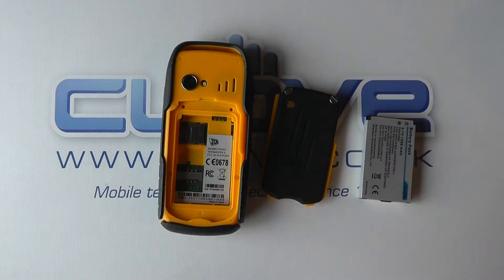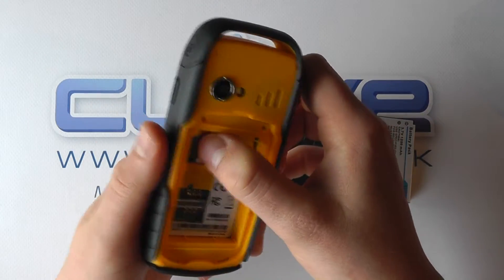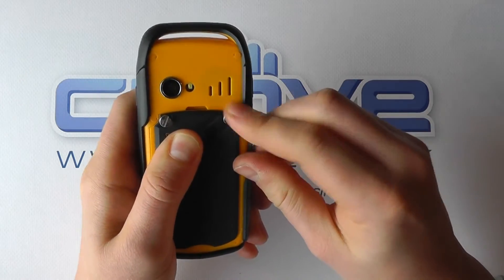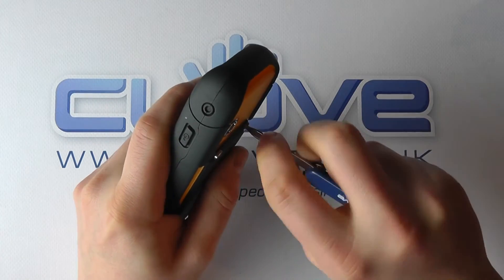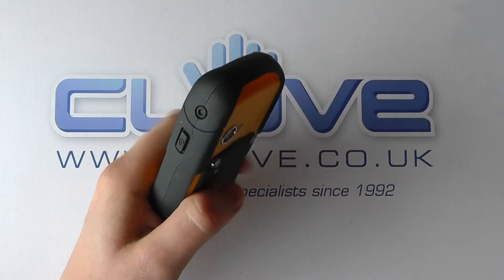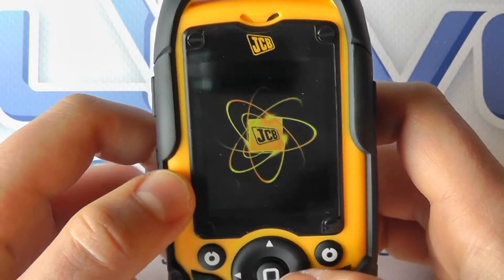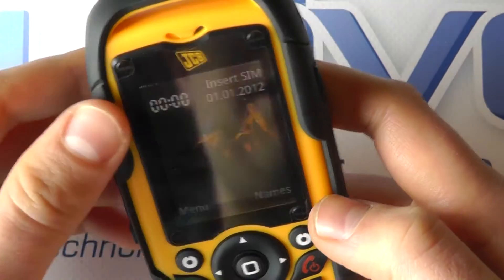We're going to put the battery in and get this powered up. Under the battery cover you've got the SIM card slot and also a micro SD card slot for a memory card, if you choose to use that for things like photos. You pop the battery in and replace the cover, screwing it in place to ensure the device remains water and dust resistant — so it takes a little time. It's not something you'll want to do every day since you need to make sure it's secure. It runs a proprietary system — not an Android OS — but it's IP67 rated and 2 meter drop tested.